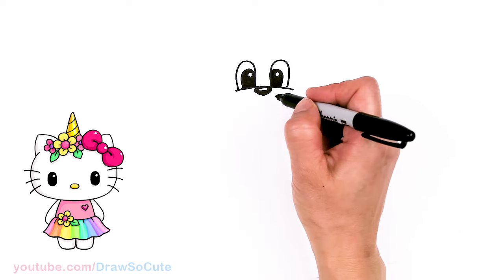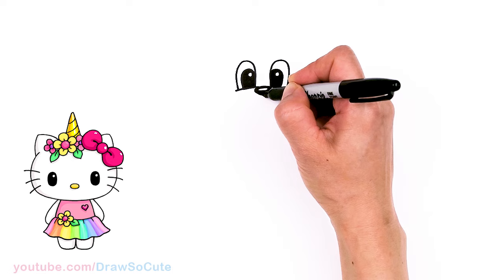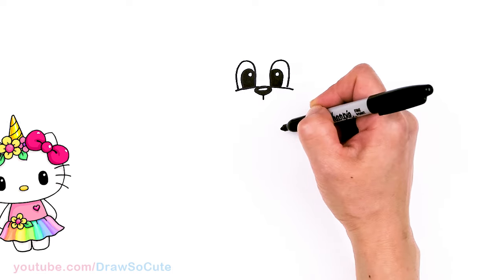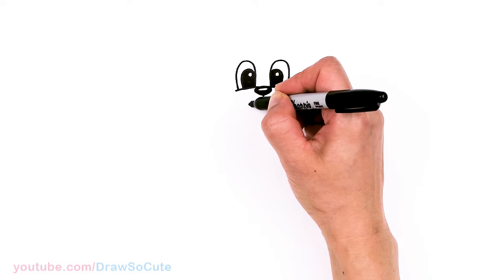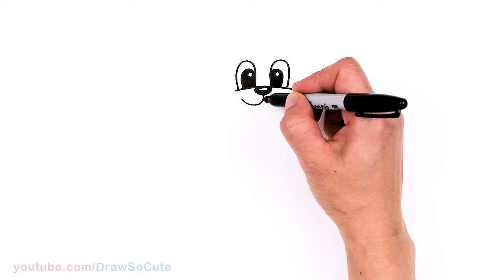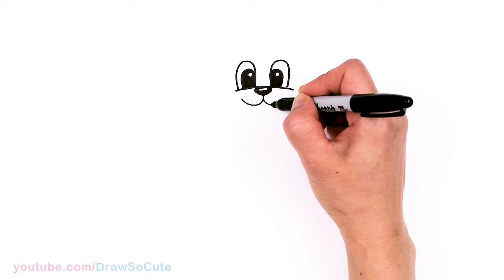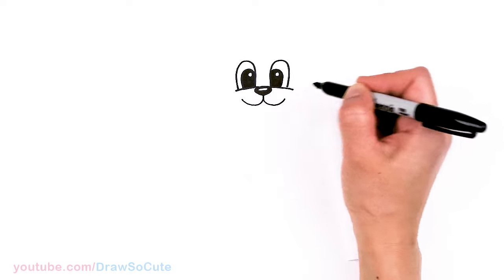Now we have Tom's eyes. Let's come to the bottom of the nose and draw the mouth. Come straight down the center — just a straight little line — and then curve outwards nice and wide right underneath the eye. Same thing on the other side, nice and wide, right underneath the eye.